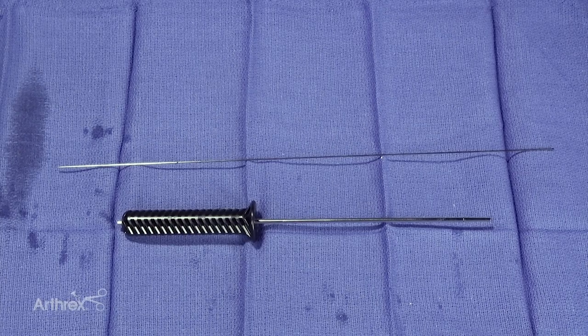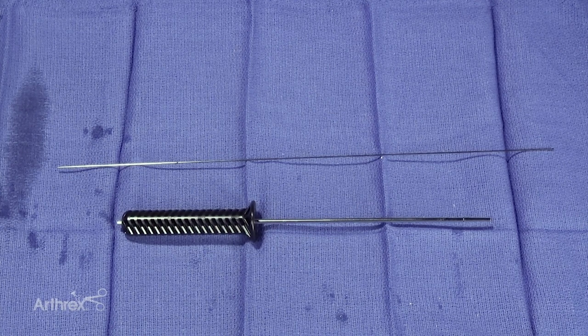Today we're going to look at our disposable kit for inserting an interference screw — for really any graft in which you have a bone plug, most commonly your bone patellar tendon bone graft. This would certainly work for an Achilles bone plug or a quadriceps bone graft as well.